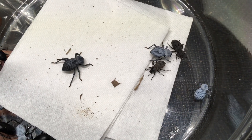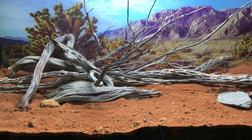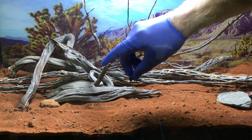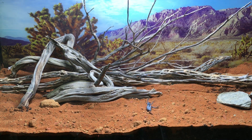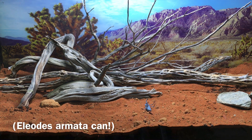Without further ado, let's bring them over to their new digs. I'm going to move these over with a nitrile glove. I don't fear the beetles doing me any damage, but I do want to avoid getting repugnatorial fluid on me for the species that can do that. Not many of these will, but some can.